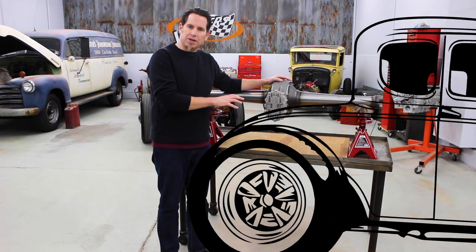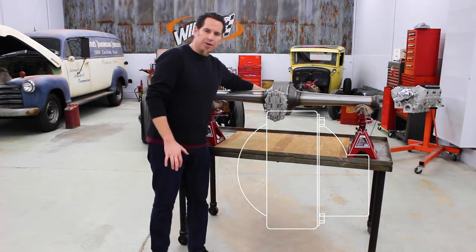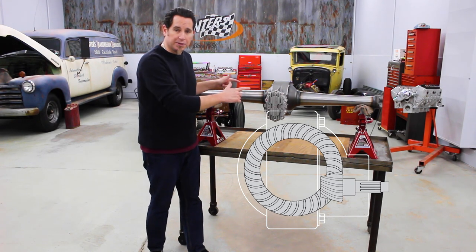On a standard fixed ratio rear, like a Ford 9-inch, the drive shaft enters from the front of the rear, and it connects with a ring and pinion that turn the differential and turn your rear wheels.